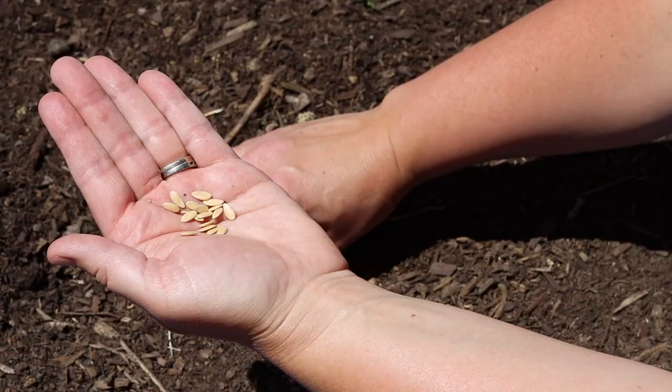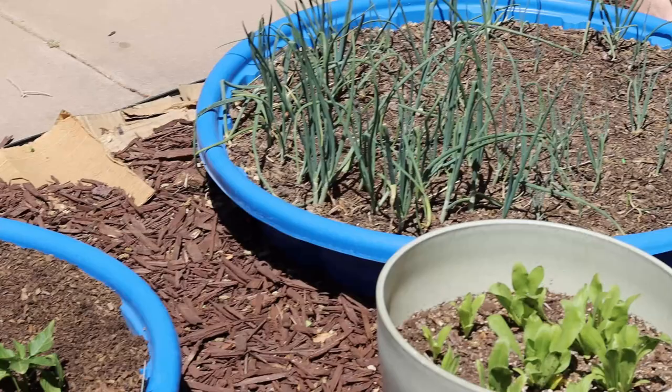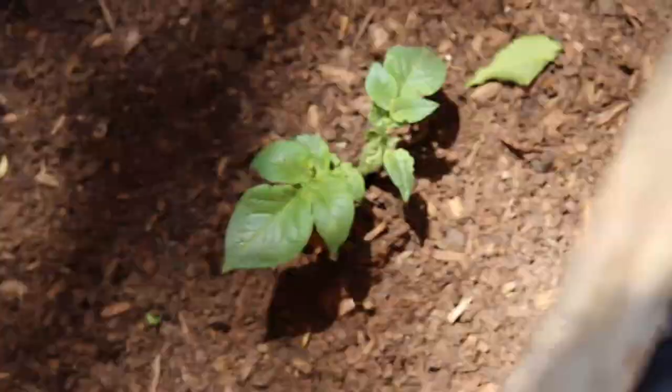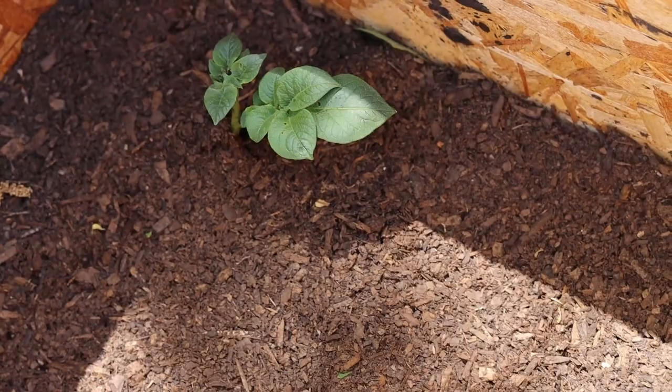I went ahead and recruited some helpers to help me get the rest of the garden planted. It's so important to let the kiddos get in there and get their hands dirty and teach them how to grow food. In addition to the pool garden, I'm also trying to grow watermelon in these pots and I'm hoping to grow them out of the pots and then vine them around the garden area. The potatoes are doing well in the crates that I made for them — I've had to mound them up twice now and they are still going, so hoping to get some potatoes out of these guys.